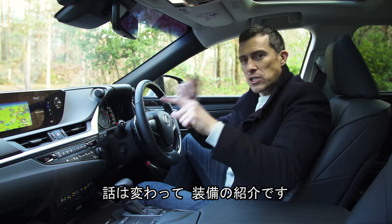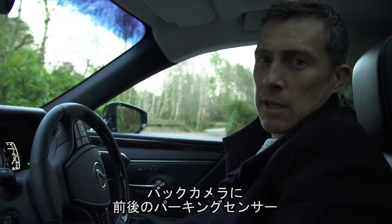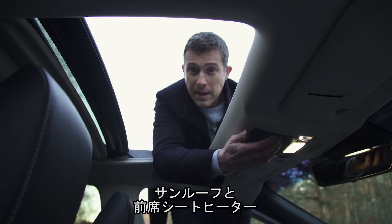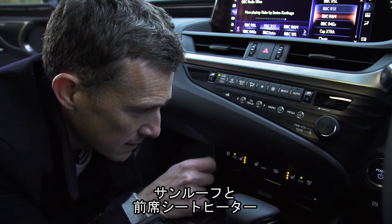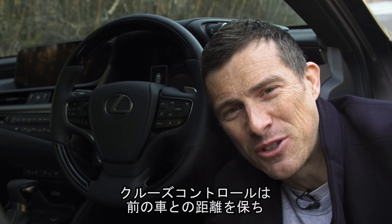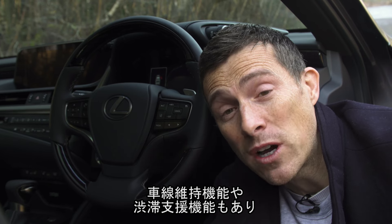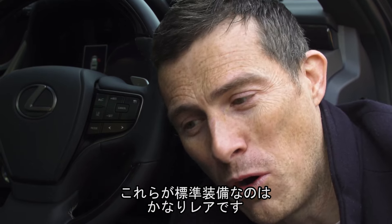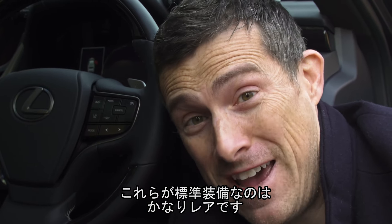Let's talk about this car's specs. You get a reversing camera, front and rear parking sensors, a sunroof, heated front seats, and the high-tech cruise control system which will use radar to keep you a safe distance from the car in front. It'll automatically steer the car to keep you in lane, and it'll even work in stop-start traffic — and you get that as standard on all models, which is really rare.